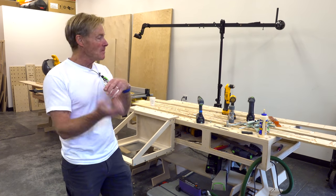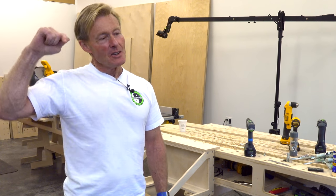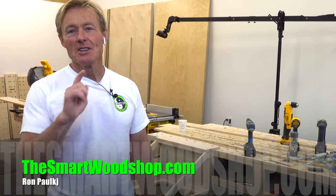If you like these impromptu drop-in-the-shop videos, be sure to give me a thumbs up, subscribe, you know the drill — ring that bell or you won't know when I put up a new video. Thanks for dropping into the Smart Woodshop. Have a great Saturday.